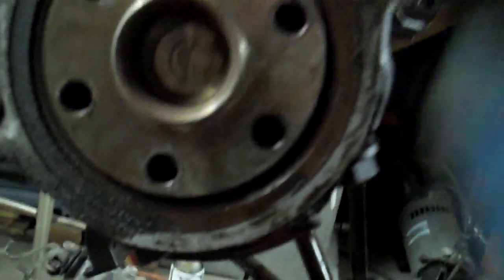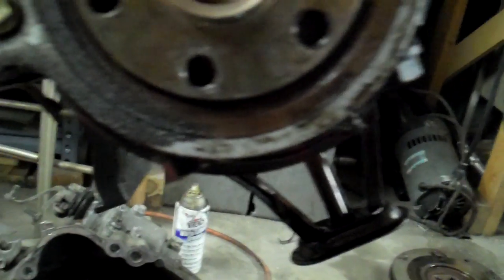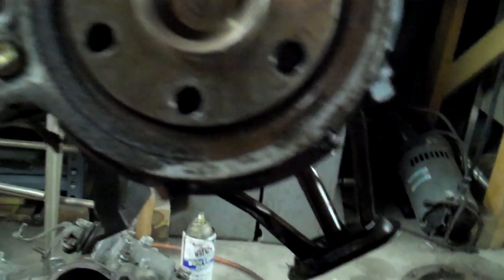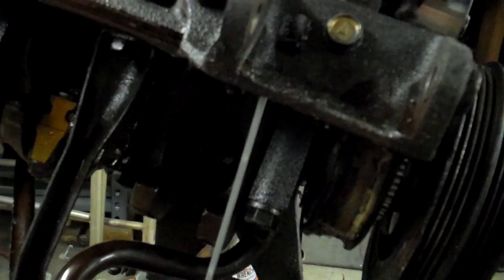You look at this motor on the back end of it — this is the rear main seal, this is what it looks like. You can see all the wetness. See how it's real clean here? That's because a lot of oil has cleaned over that and run over it. So he needed a new rear main seal, a new connecting rod, a new crankshaft. I mean this thing was pretty toast.